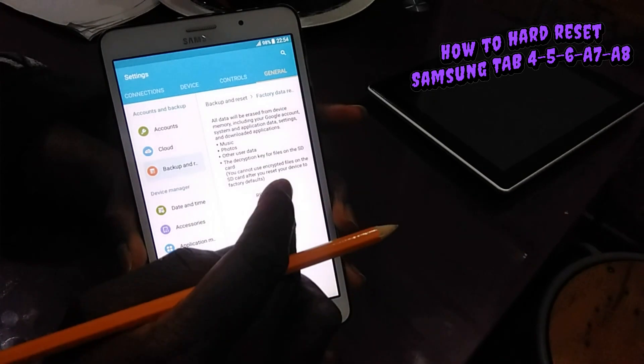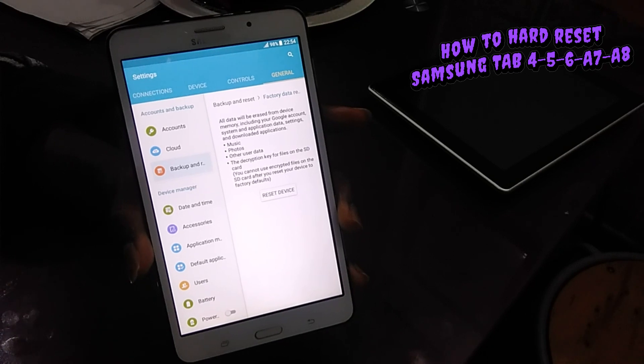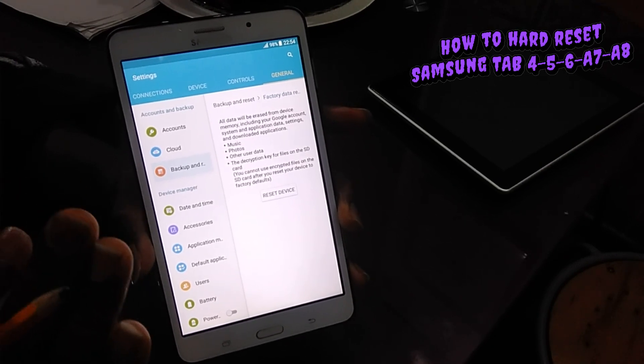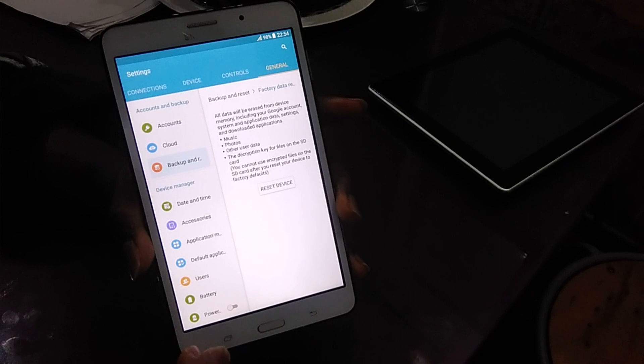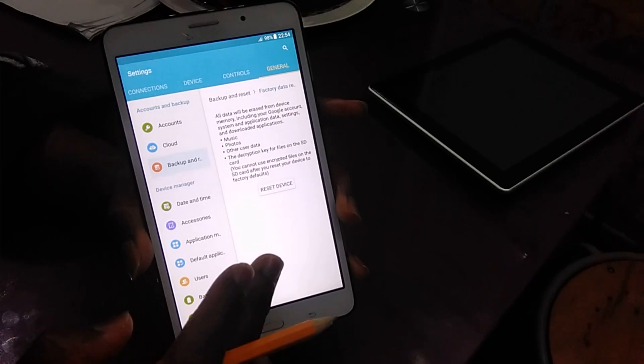It's going to say Reset, but I rather advise that if you want to make it more pure so that everything will be erased — your space and everything — I want to show you a better reset, because this one you would not be so sure of; it doesn't work as well as the other one.